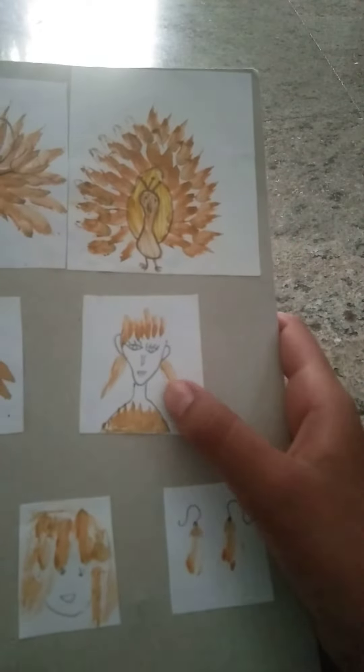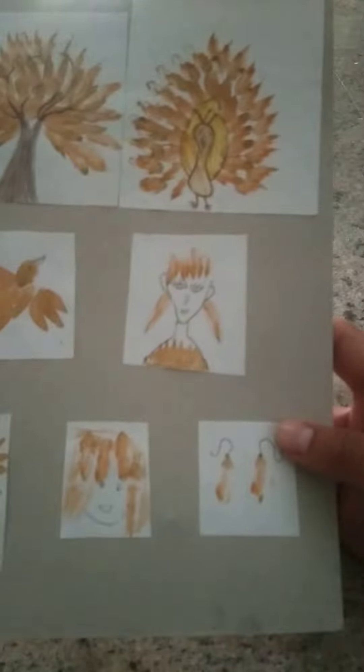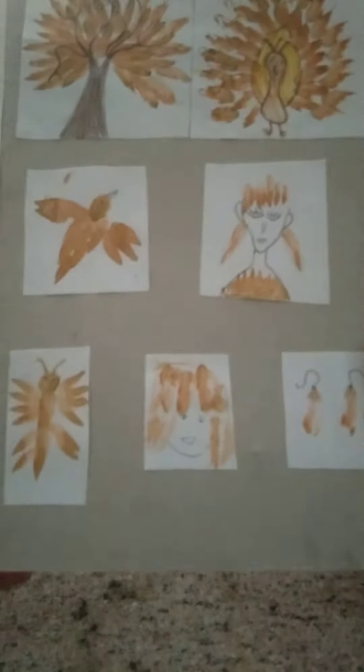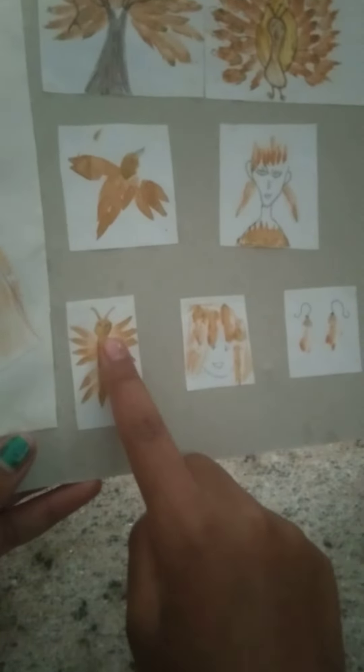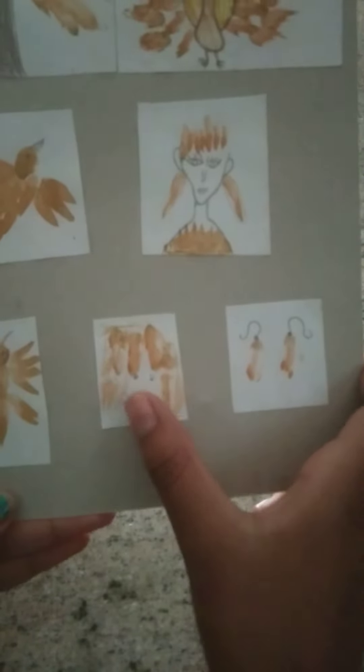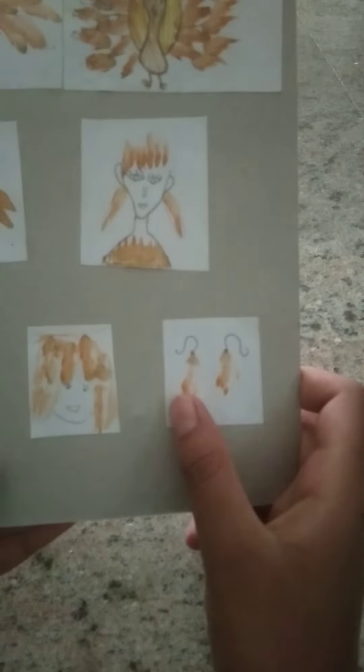The fourth one is a bird flying. The fifth one is an evil girl with some crown on her head, long earrings, and a dress. The sixth one is a small butterfly and the seventh one is a cute kid.